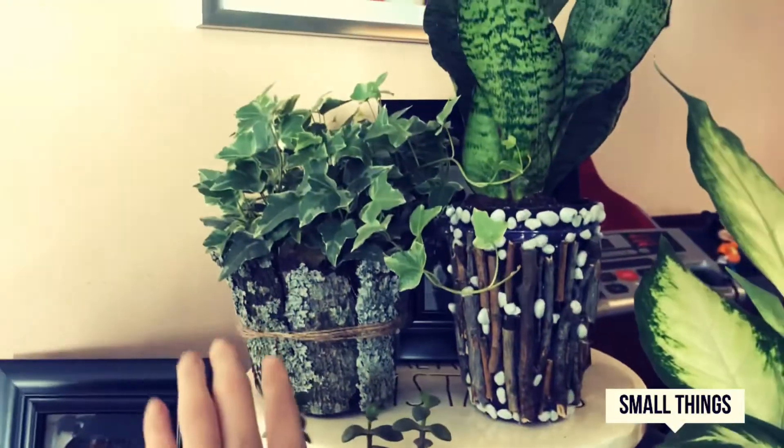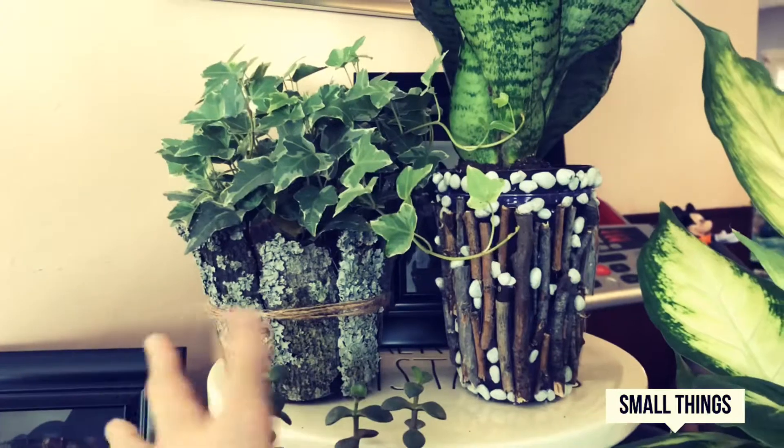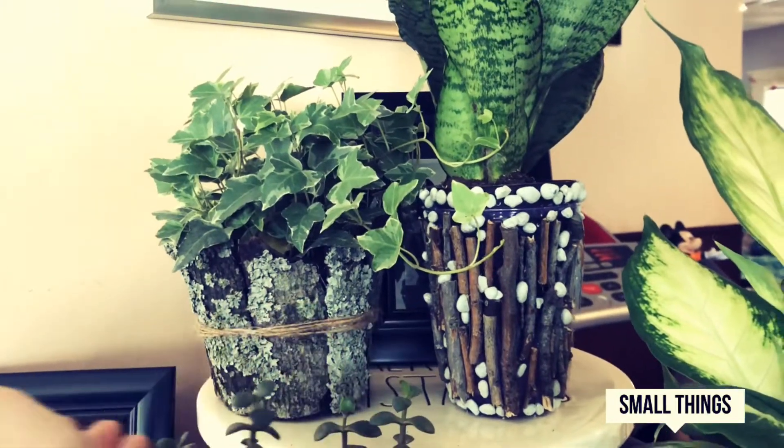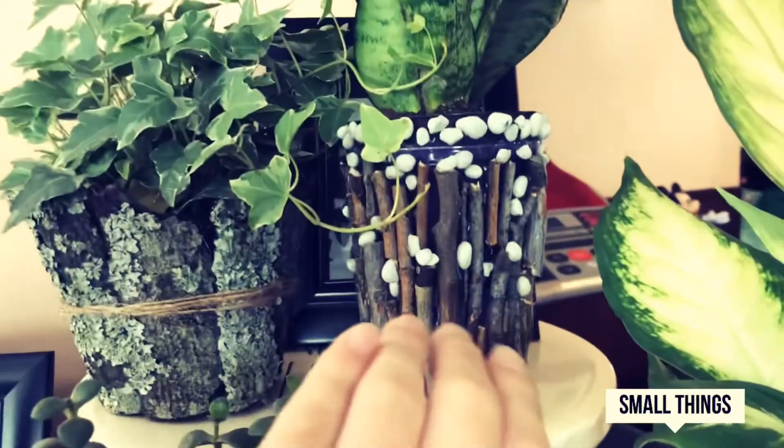This one up here is one of my favorites. You basically just use tree bark and then wrap it around some jute string and then hot glue it on to secure it, and it looks really nice.